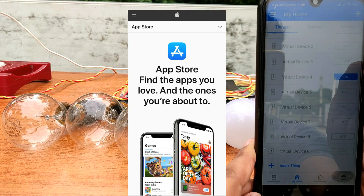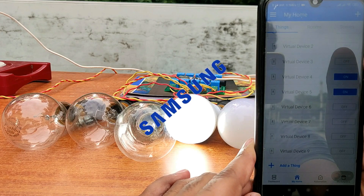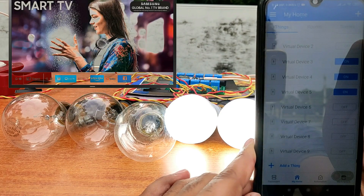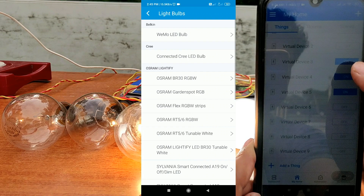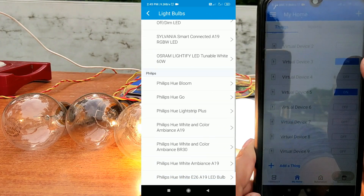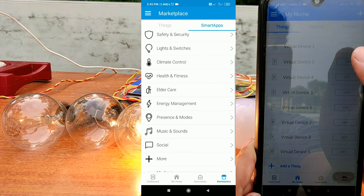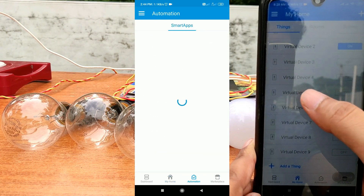So basically, this app is available for both Android as well as iOS. This app is developed by Samsung for smart appliances like TVs, ACs, refrigerators, washers, etc. It is also compatible with other smart devices available in the market. Along with these smart devices, we can create our own virtual device and easily control devices from this app which are not so smart. So let's get started.